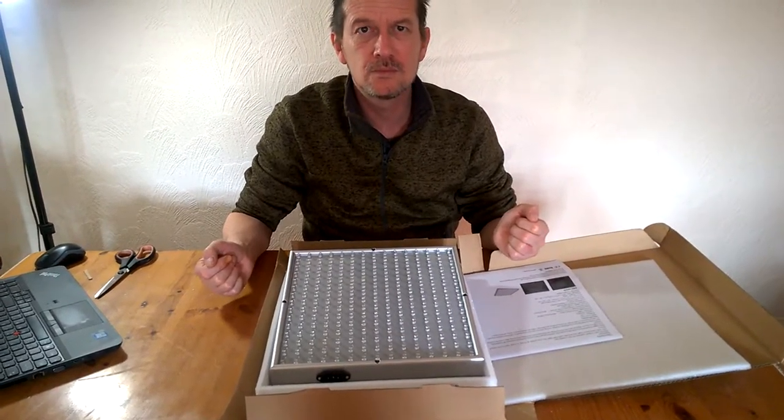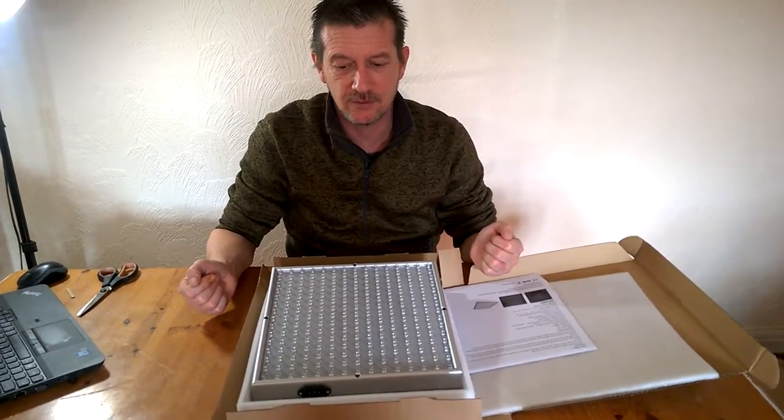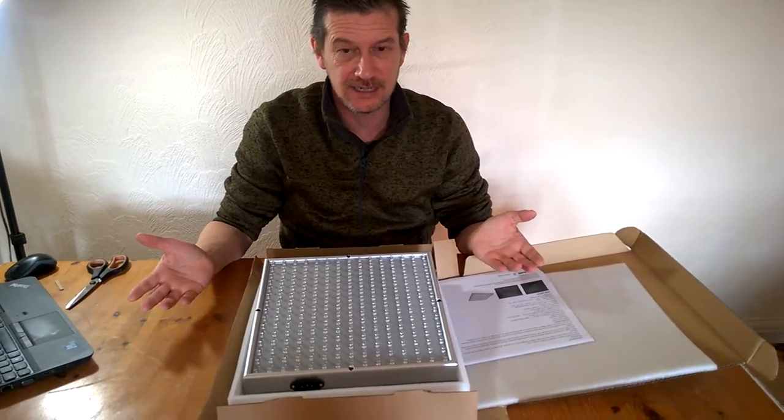It's only 14 watts, so it's not a strong light — but that's your energy efficiency coming in right there.